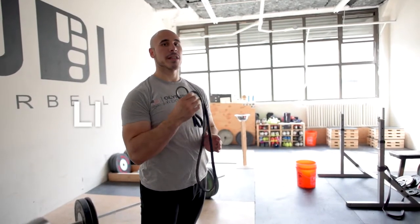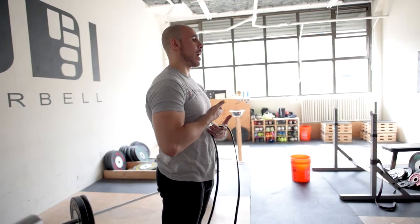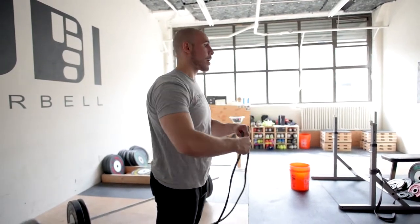For this you'll need a light to medium-sized band. You're going to hold it out just like last week. Keep the ribs down, making sure to stand nice and tall — not arching, not rounding.